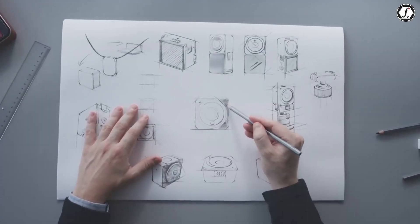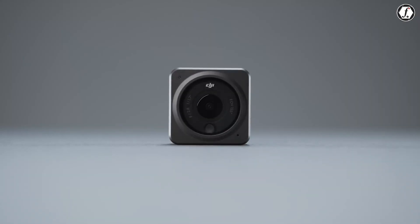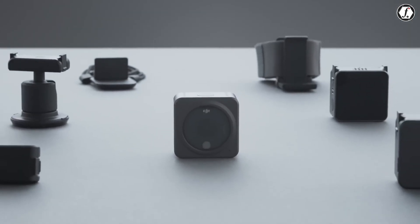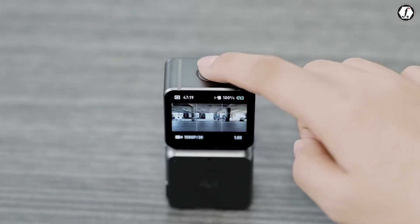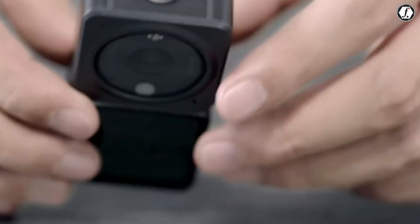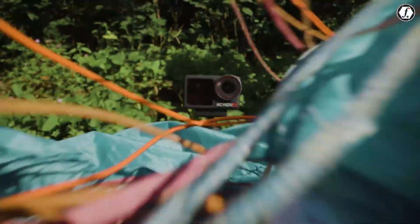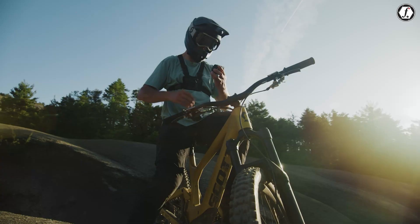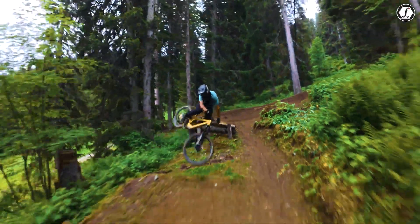Another important detail is the camera's weight and portability. Reports suggest that the main camera module weighs somewhere around 50 to 60 grams, with some leaks pointing to 53 grams. That makes it one of the lightest action cameras on the market. It becomes realistic to mount it in places where heavier cameras would be impractical, like the brim of a hat or on small moving objects. For vloggers and lifestyle creators, carrying such a lightweight tool in their pocket means they can always be ready to capture spontaneous content without feeling weighed down.